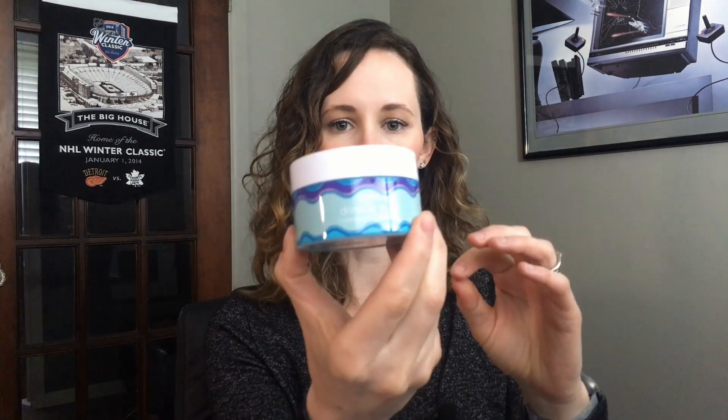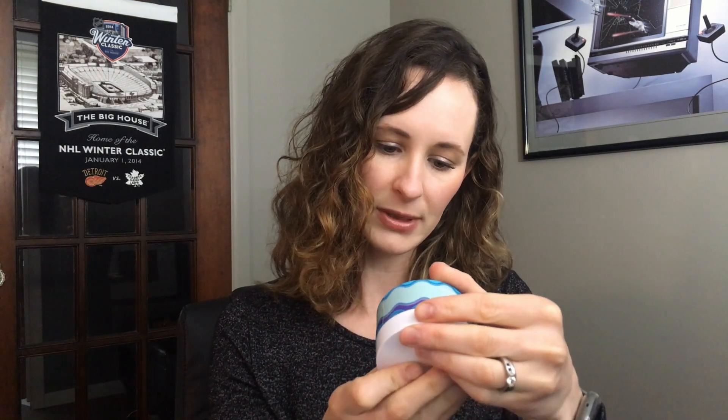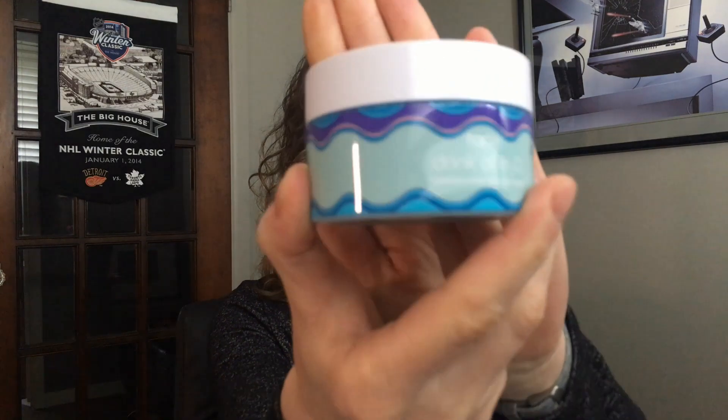Next is the Tarte C Drink of H2O Hydrating Boost. This is a full-size product with really cute packaging — a pretty little container. I haven't opened it yet because I have other moisturizers to get through first. I don't want to open it and have it go bad — I think it says you should use it within about six months of opening. I love facial moisturizers and I have really dry skin, so I'm really excited to use this.